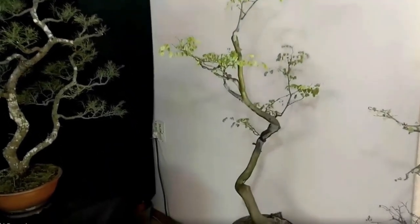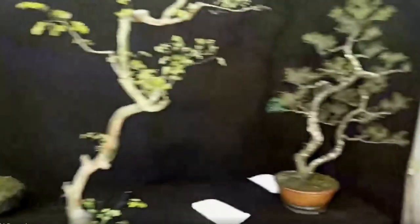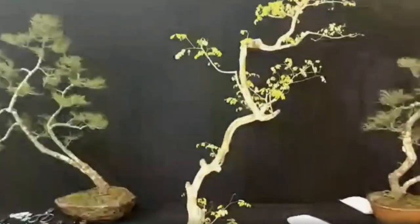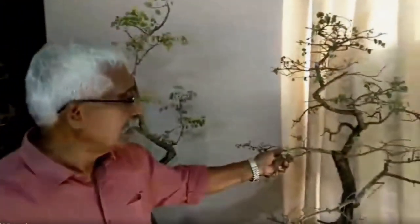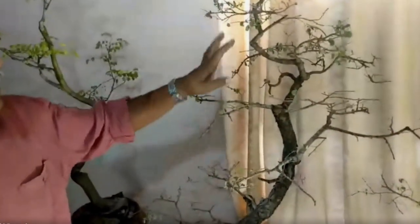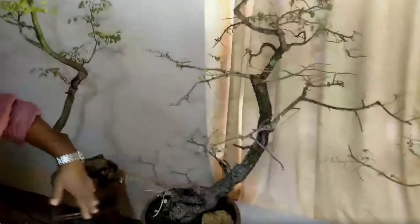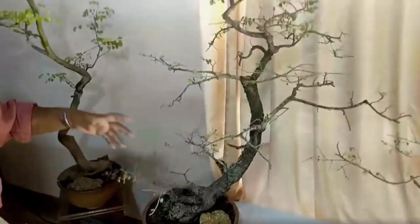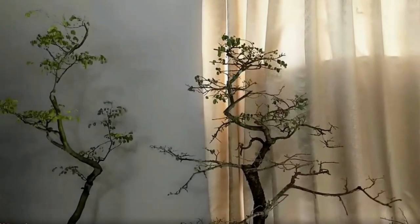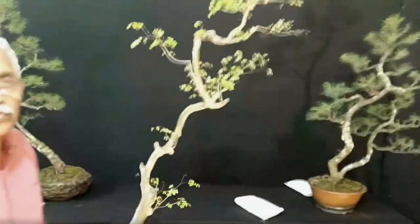After this, I found some more species. This is Bauhinia tomentosa, which has the smallest leaf. This is also a neglected tree — I have done nothing. This shape is developed by the tree itself. In this way, you can find out so many species suitable for this style.